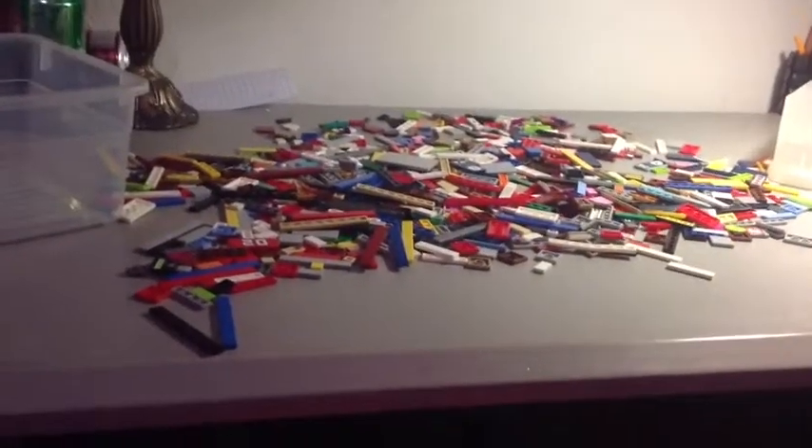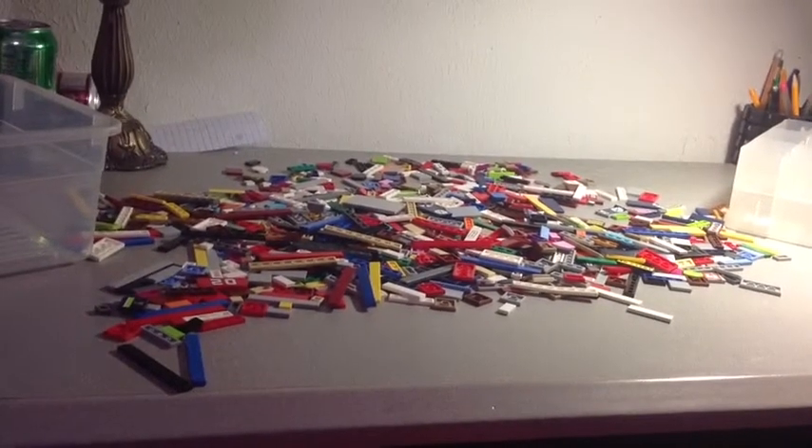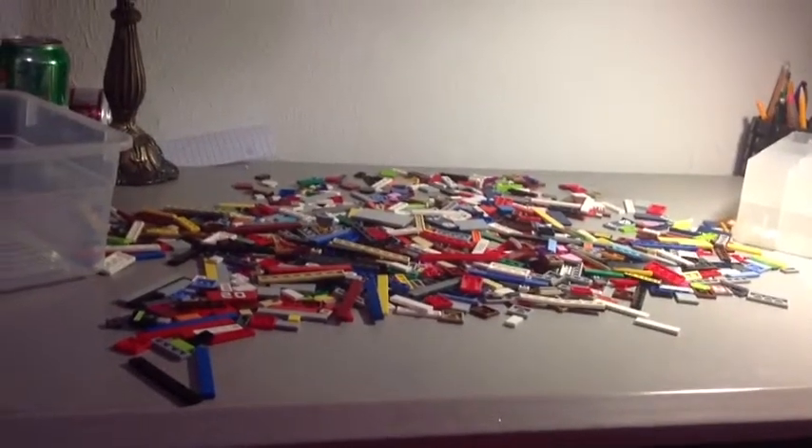Hello, it's me again. I have a Lego collection update right here. Am I seriously speaking in a British accent?